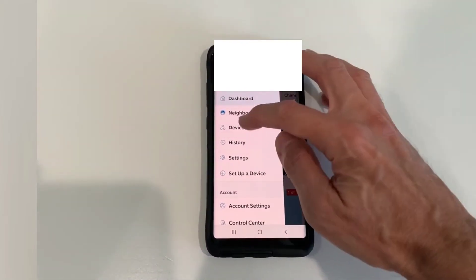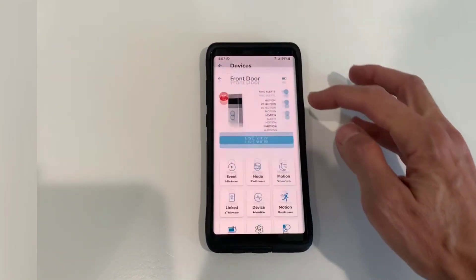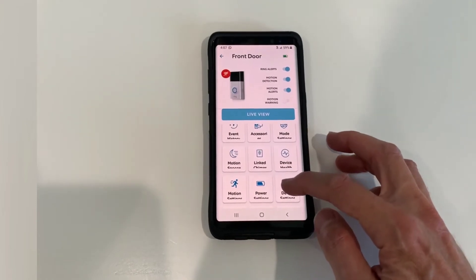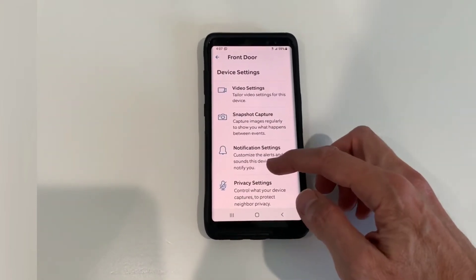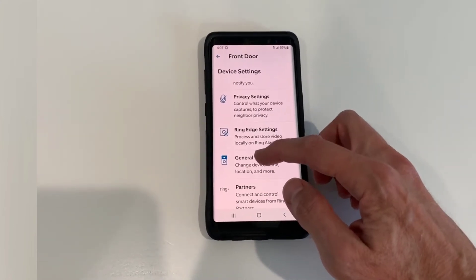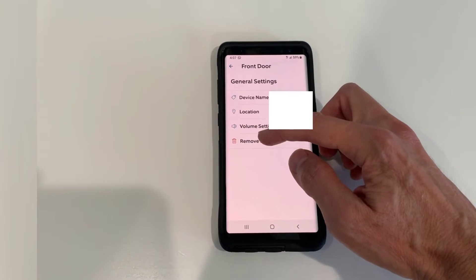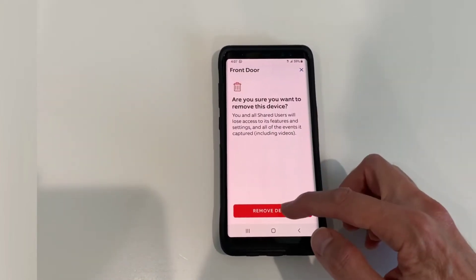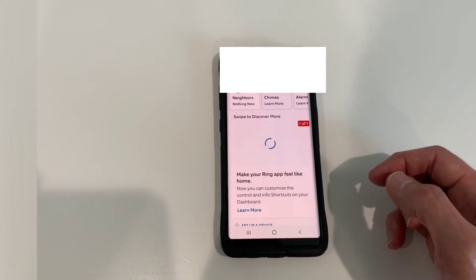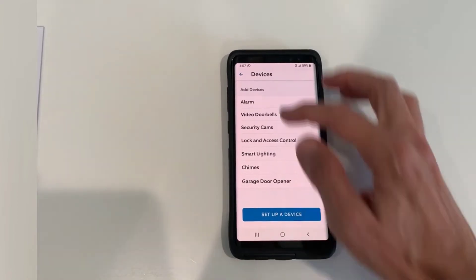Now go back in, go to devices, and we're going to go to the front Ring doorbell. Then go to device settings, and then go down to general settings, and then remove device, and then remove device. We have no more devices on the Ring doorbell app — nothing there.